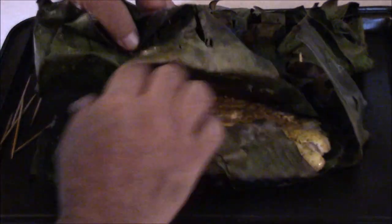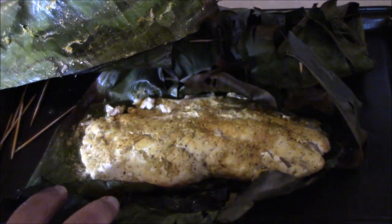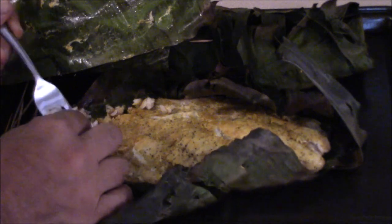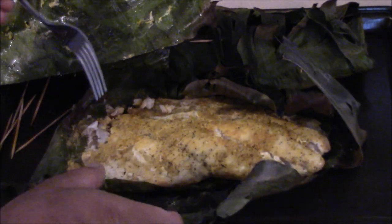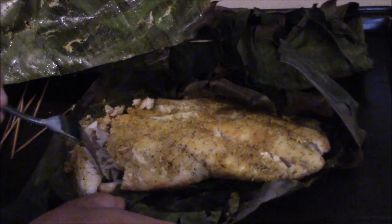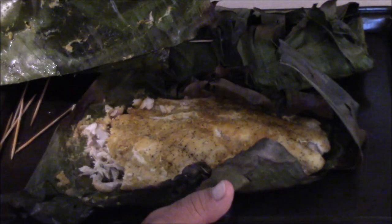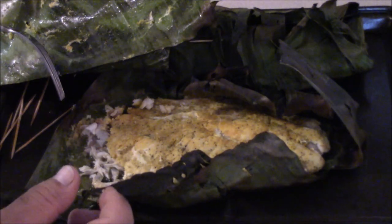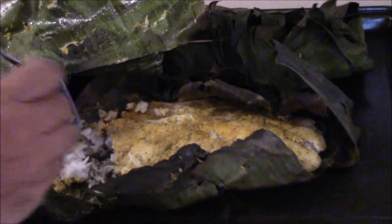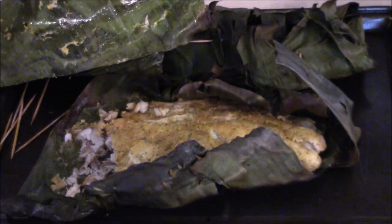Still nice and moist inside — ooh, look at that. Let's try it out. Looks like it's cooked good. Mmm, yep, that's cooked good. About 25 minutes was pretty good. You definitely taste the turmeric — not so much of the coconut, but that's good. Success!